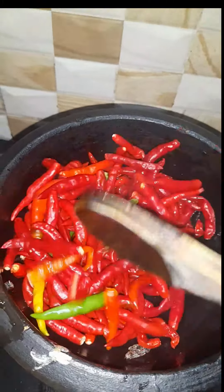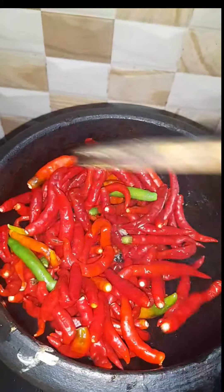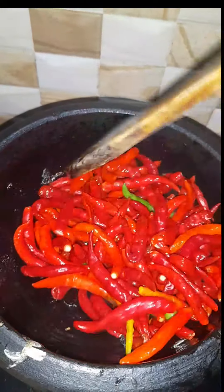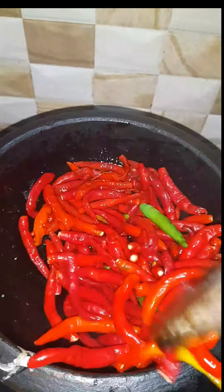This water will absorb like coconut water and it will be soft like oil. Look at the color on the brown side — see how the texture is attractive.